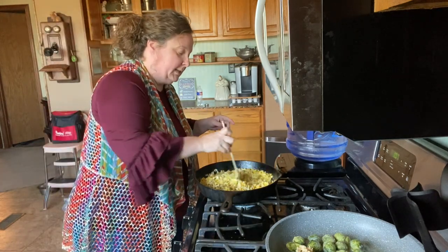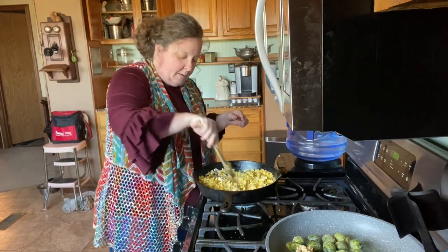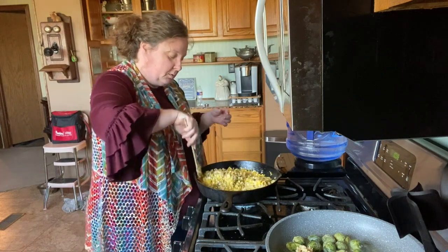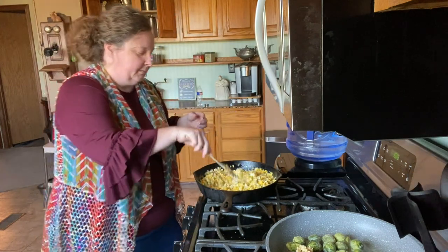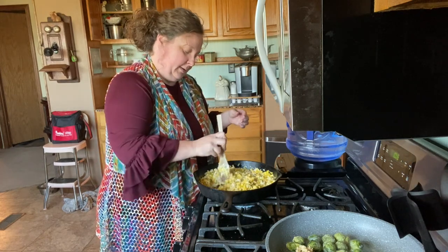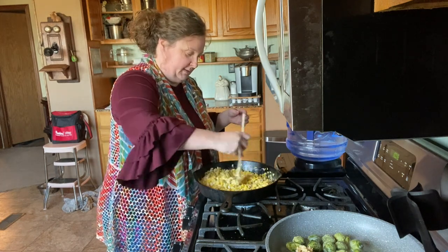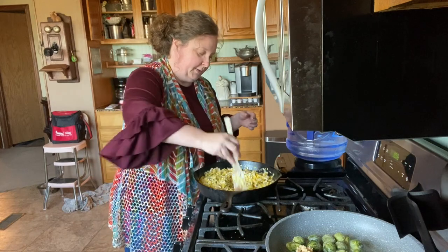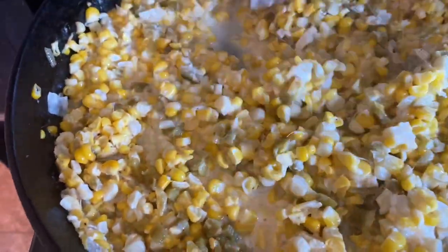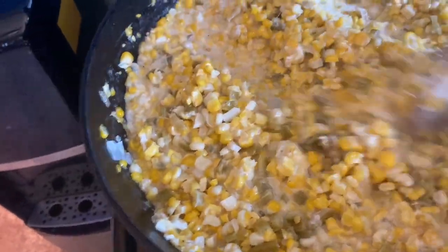The cheese is pretty much melted. We're just going to let this simmer and cook down for about 10 minutes. Stir it every once in a while because corn is a starch and it can sometimes scorch. I'm using my Nanny's skillet — she got this skillet as a wedding present back in 1952. She and Poppy are in heaven now. Let it cook down for about 10 minutes and then we'll try it.